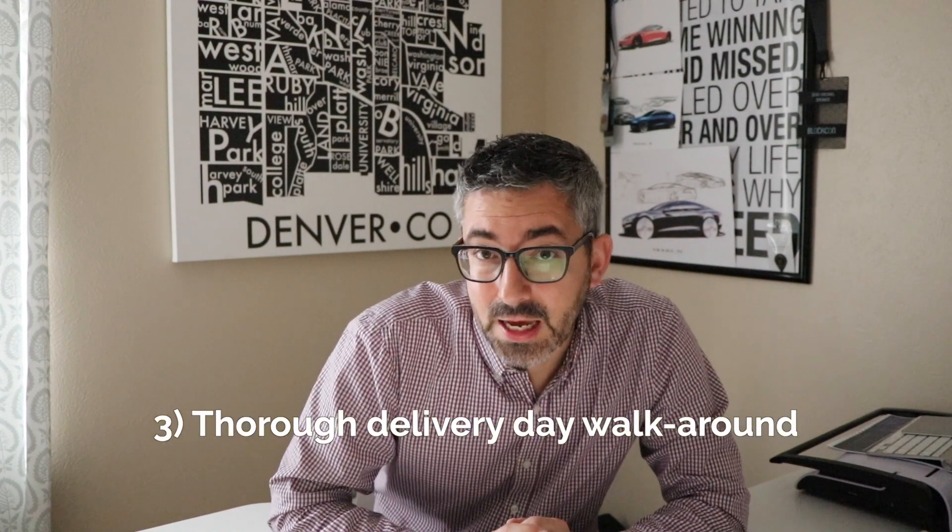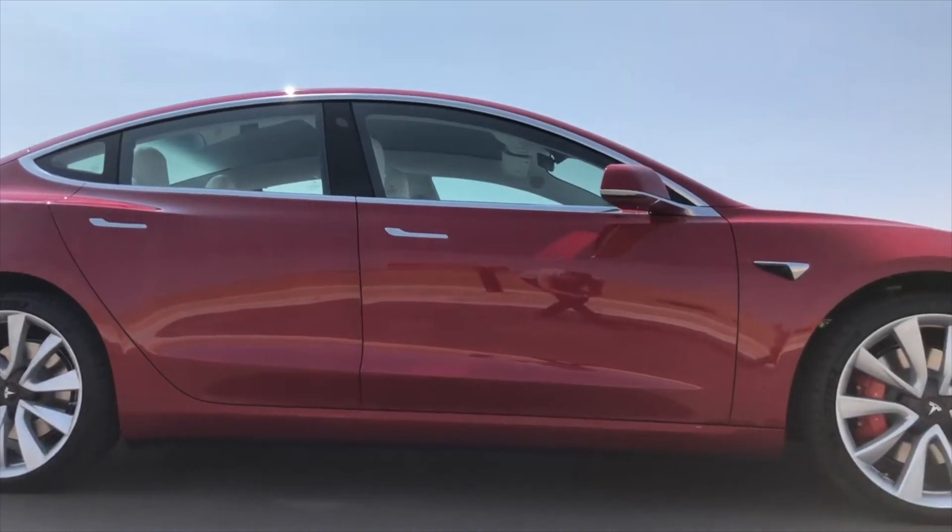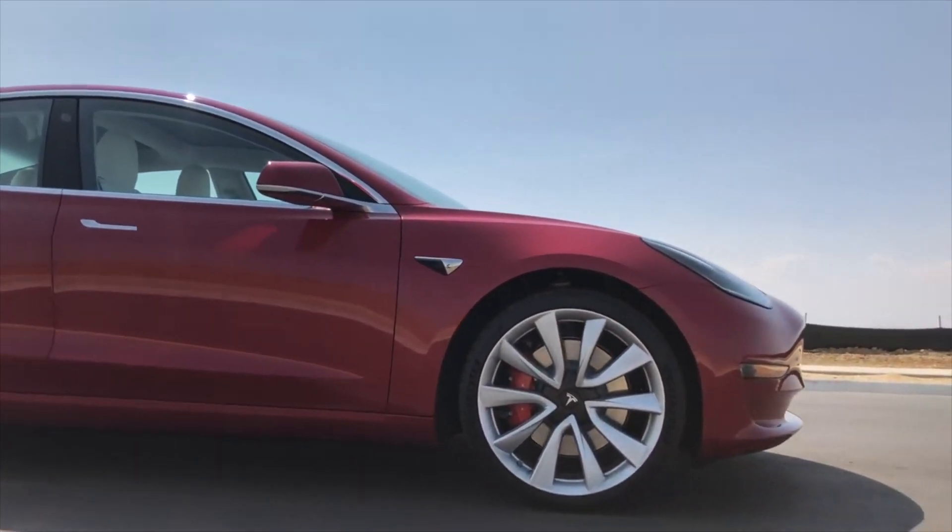My third tip is to do a thorough walk-around of the car on delivery day to ensure there are no major panel gaps or misalignments, and more importantly, no blemishes in the paint. I noticed a high number of Model 3s with paint blemishes at the end of the Q3 delivery rush — my guess is they pushed a lot of cars out the door to increase delivery volume. Do not let Tesla deliver a Model 3 to you with clear paint blemishes on a car you're probably spending upwards of 70,000 euro on. Make them fix those paint blemishes.